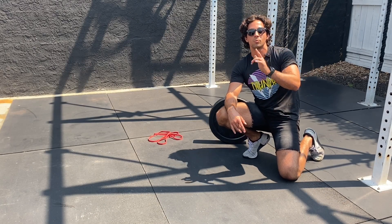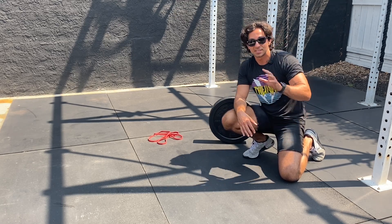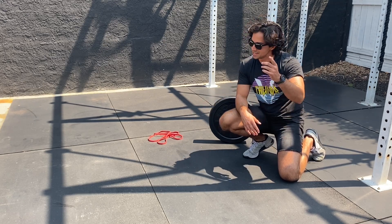All right, check it out — we're gonna do a weighted banded 10-rep max push-up today. What you're gonna need is a plate or something to add some weight to the back, and from there you're also gonna need a band. If you got a buddy, awesome — have them help you out with it.